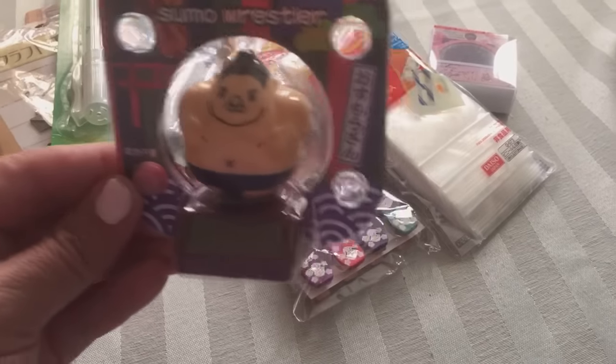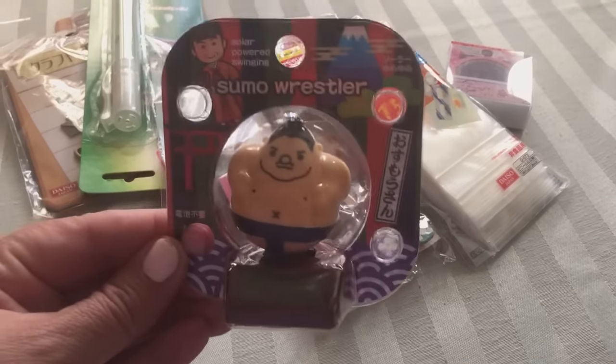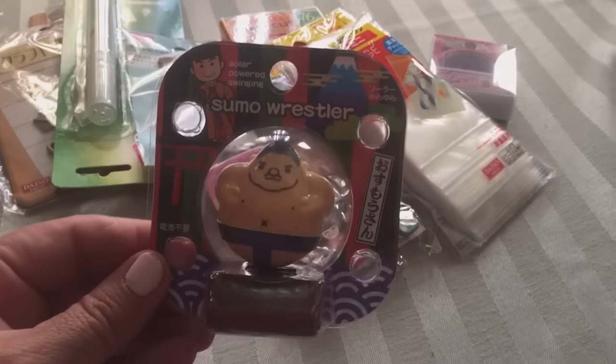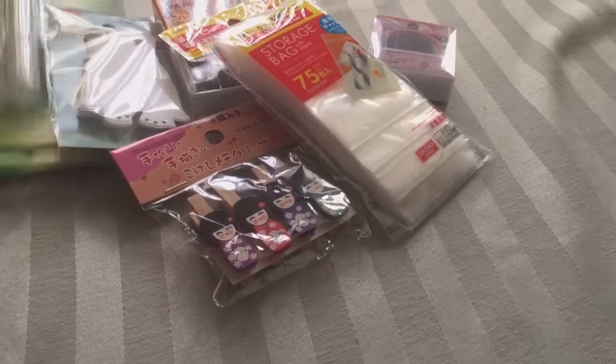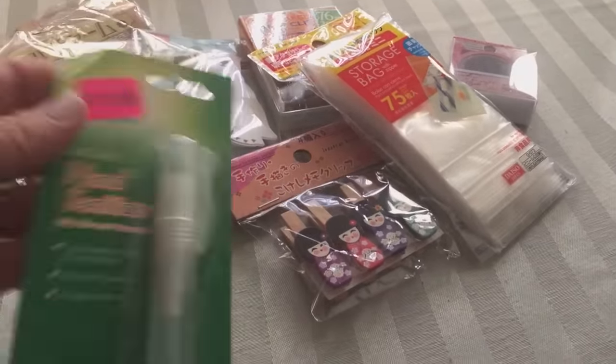Then there's this little sumo wrestler — look at how cute that is! I got that for my brother for his dashboard. It is solar powered and he just shakes back and forth when it's in the sun.